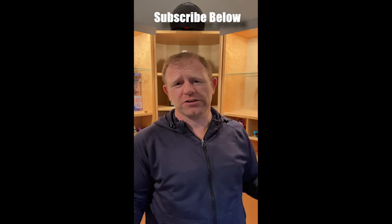So if you want more running films, tech reviews or running tips, make sure you subscribe below.